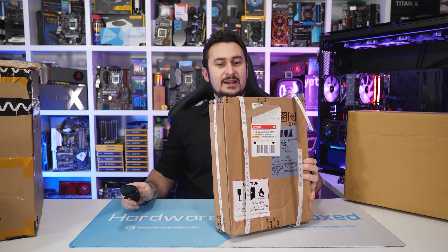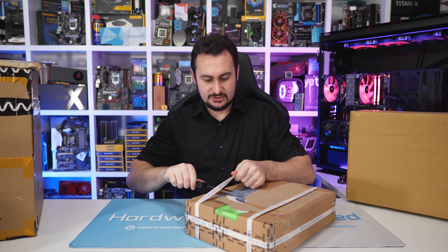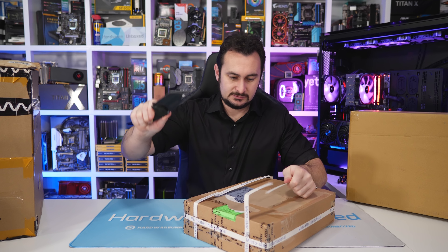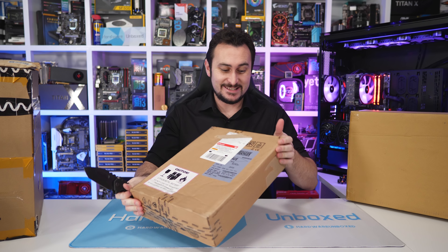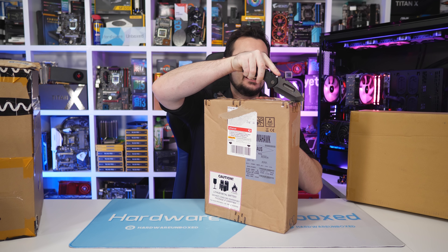We'll get into that quickly. They've made this one quite difficult to get into. Now that we've removed all that unnecessary strapping, time to see what is inside.